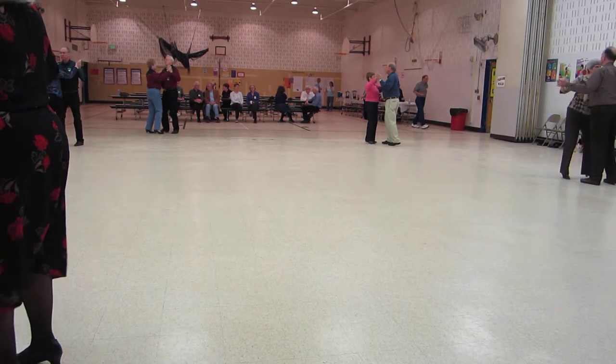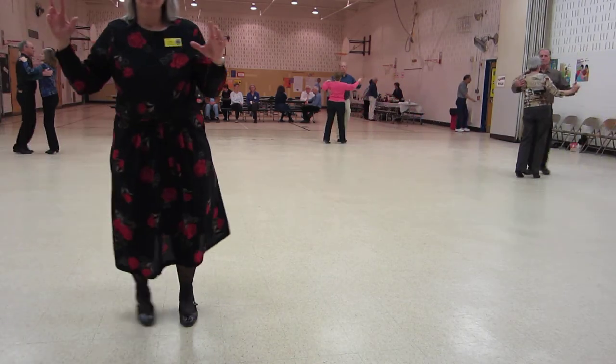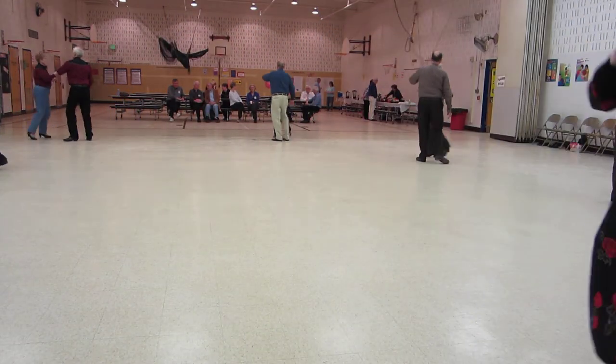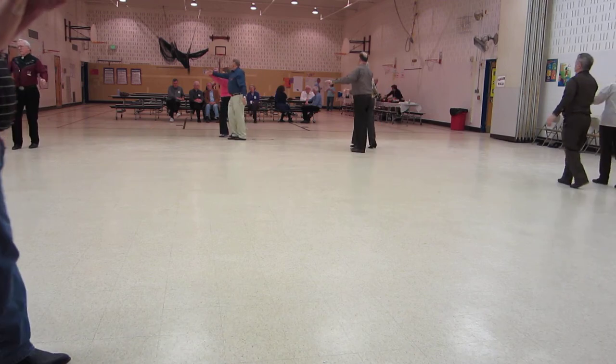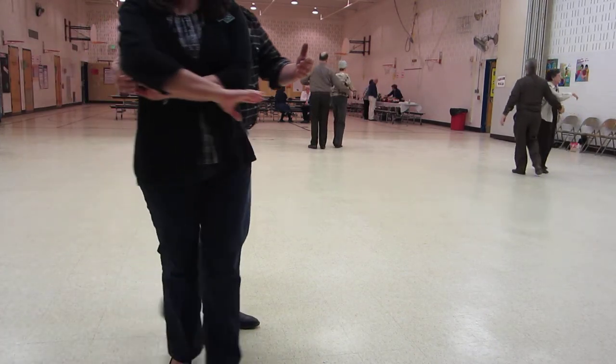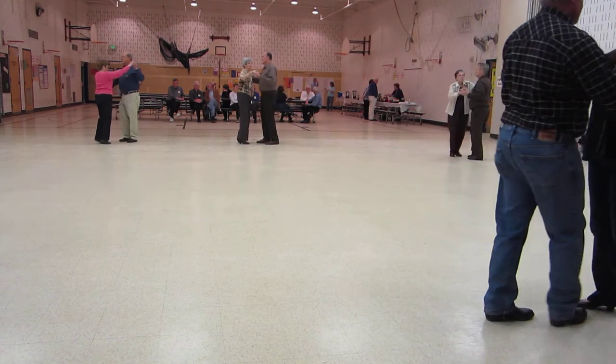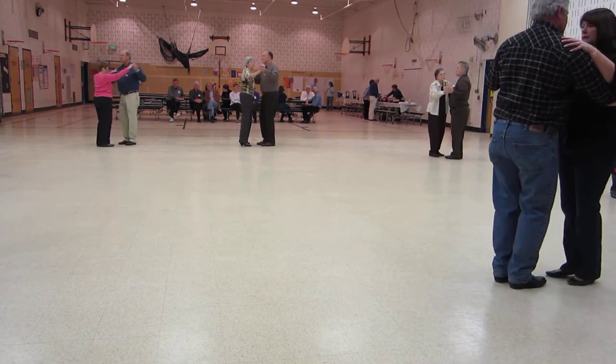Two left turns, deface the wall, twirl line three, through face close, waltz away, wrap the lady in a forward waltz, pick the lady up, canter once toward the center and dip back with her leg crawl.